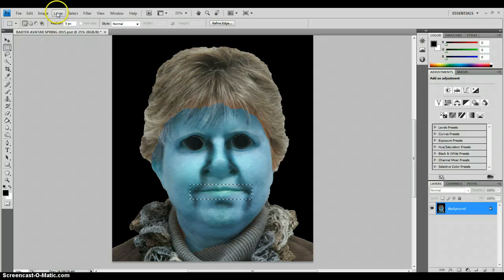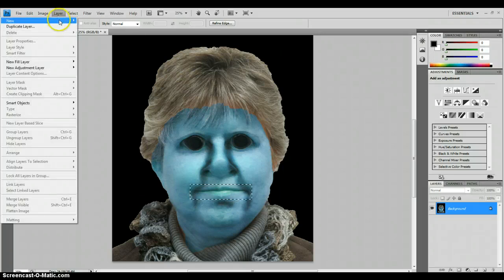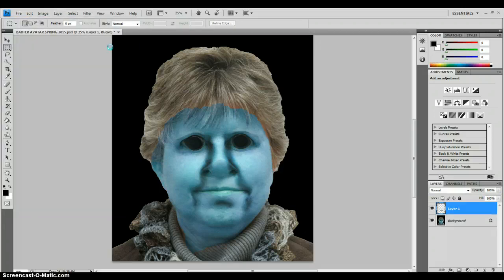I'm now going to go to Layer, New, and then Layer via Copy. You could also do Ctrl+J as a shortcut. And we've just made a new layer.